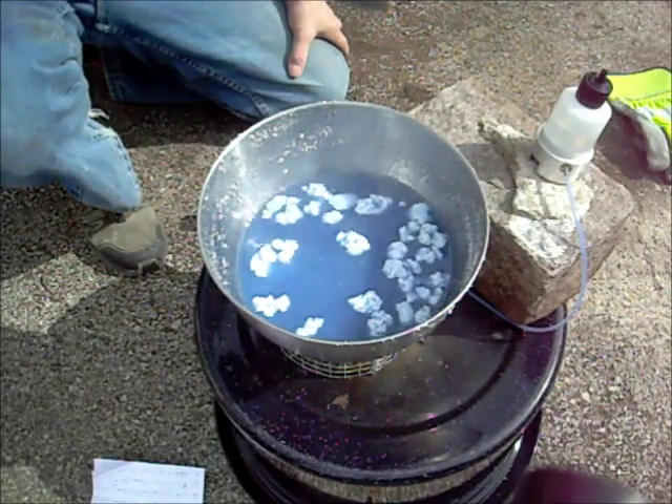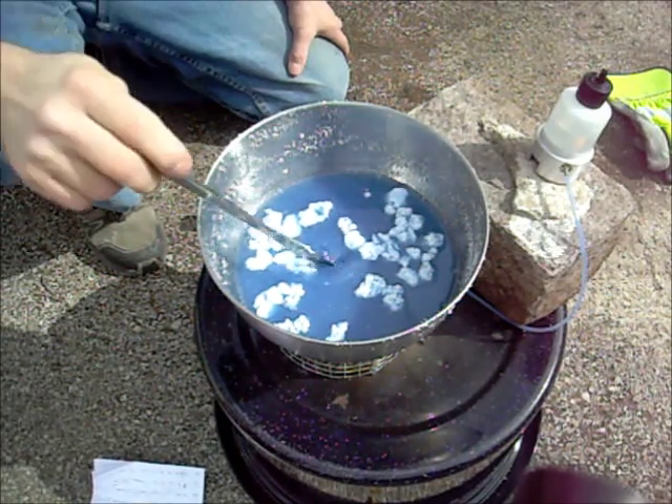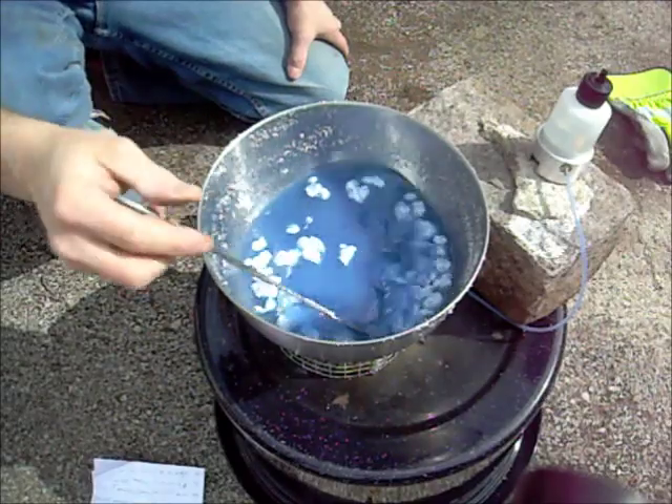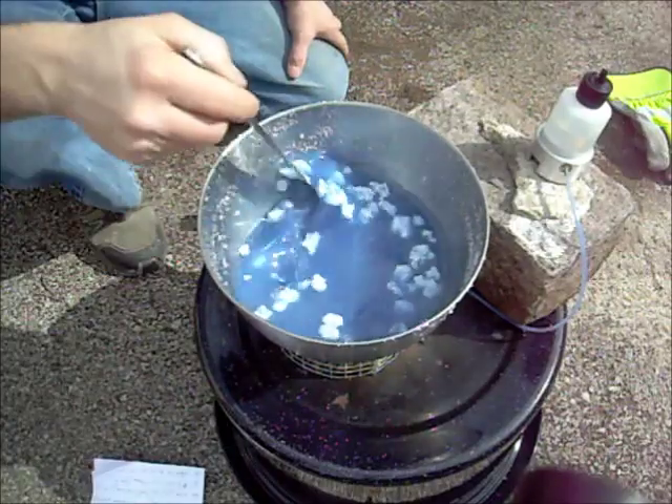We're just starting to get there, not completely. See how when it hits more air it starts to seize? That's really what we're looking for and we're almost there. Once I get that, I'll pull out whatever clumps are left and we'll let it cool.